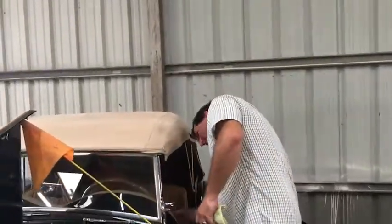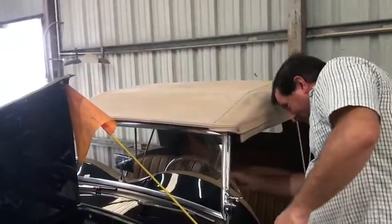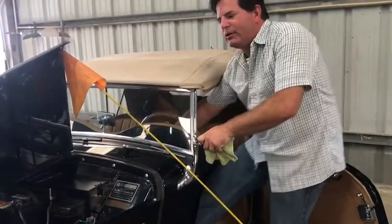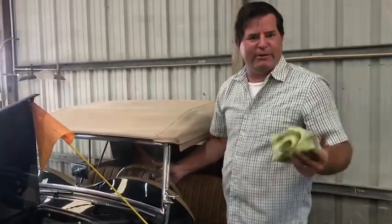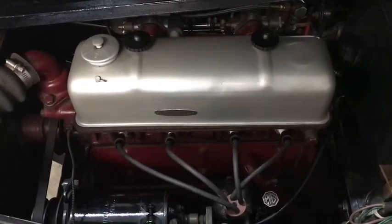I'll do one more test for you here on the vehicle as long as we're playing today. Let me start it up. We're going to let it run for a couple of minutes. This is a cold start. I'm going to let the car run for five minutes and we'll shoot some temperature readings on it for you.